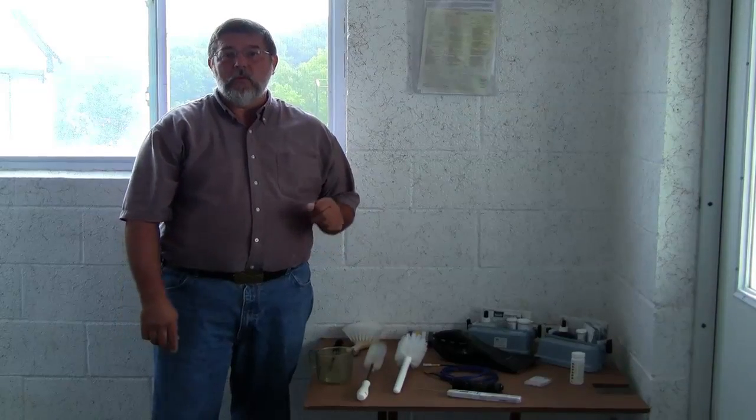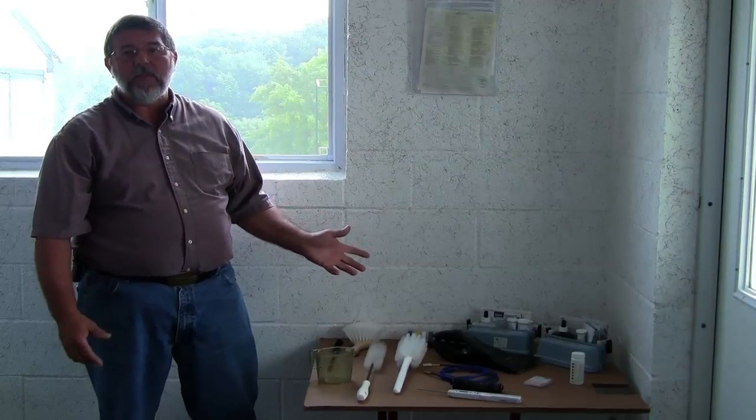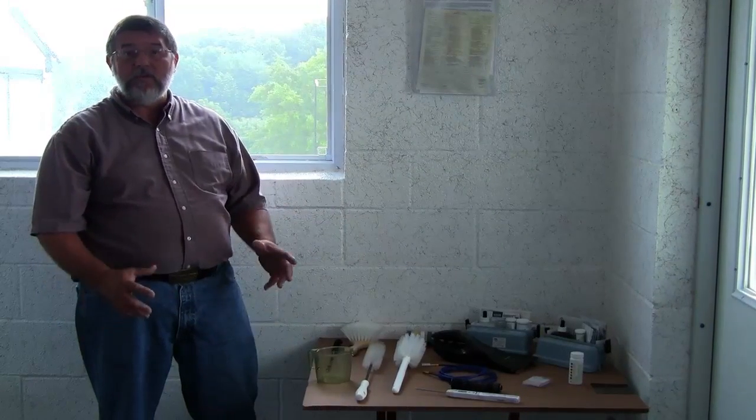I'd first like to start by explaining some of the items that would help you, and examining some of the predetermined things that we need to do before we even start cleaning.